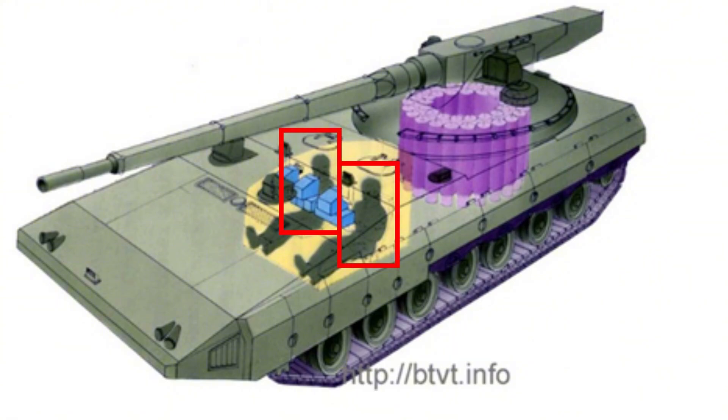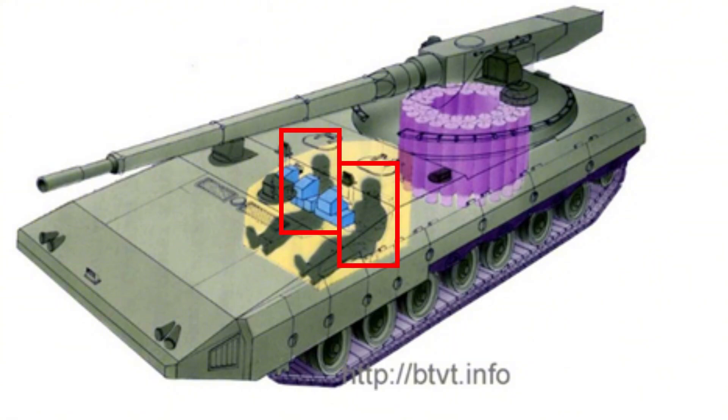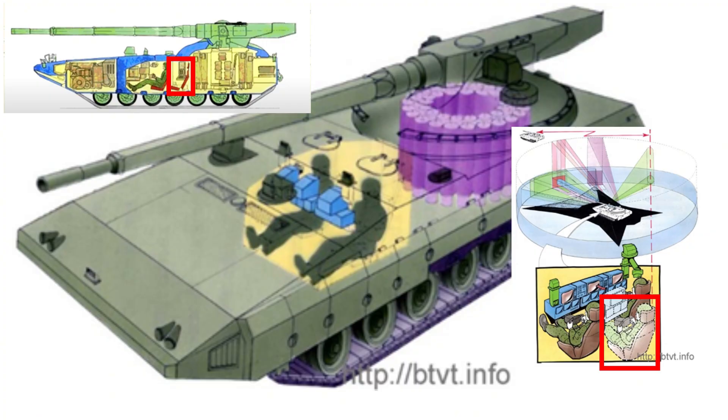The Object 299 would have two crew members, which was uncommon for the time, but issues with command would lead to proposals for designs with three crew members. A swivelling thermal camera would also be mounted, which would have put it on par with Western main battle tanks by the time it had entered service in the mid-90s.